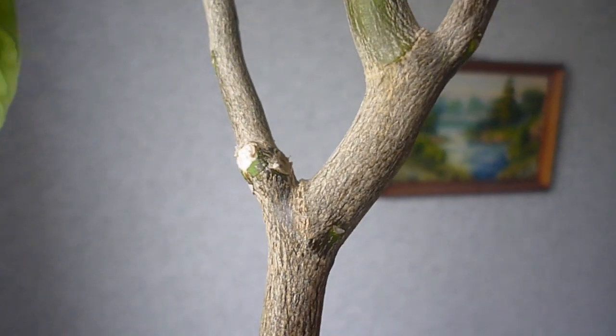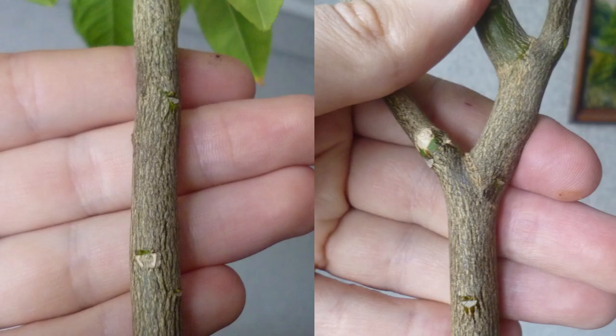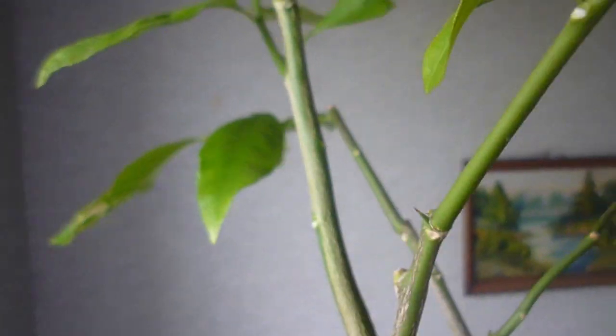Here you can see my plant one year later since the last video. The plant doesn't have many leaves because I was away from home and the lemon experienced some droughts. Nevertheless, it became much thicker and I pruned a couple of branches.